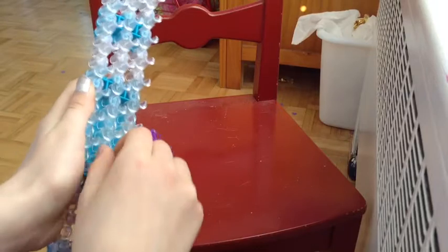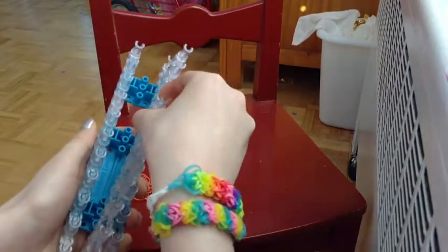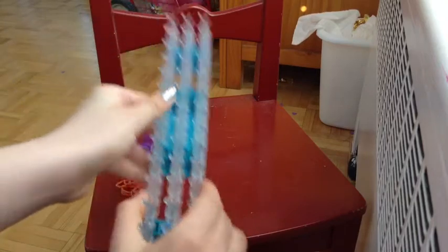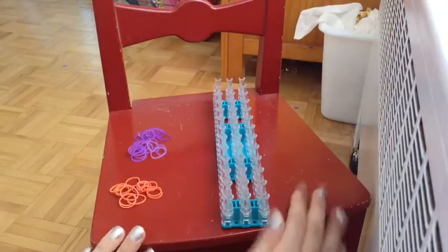So we're going to take the middle one out, like so, and then we're just going to adjust it so that it's on the same row as all the other pegs, or else your bracelet won't work if you just leave it like how you did it the last time on like a ladder bracelet or whatever. So we're going to get started now.